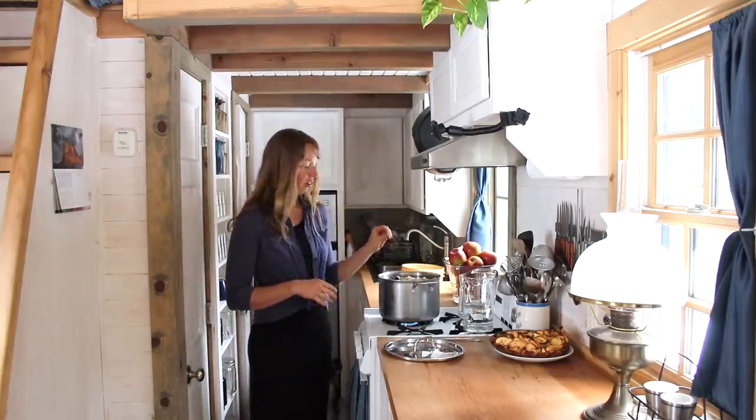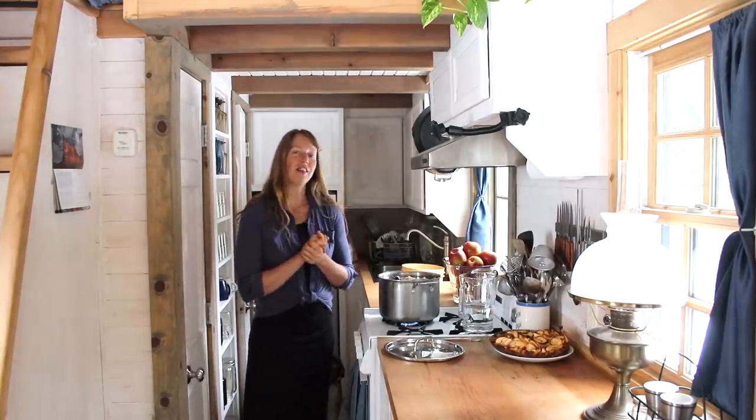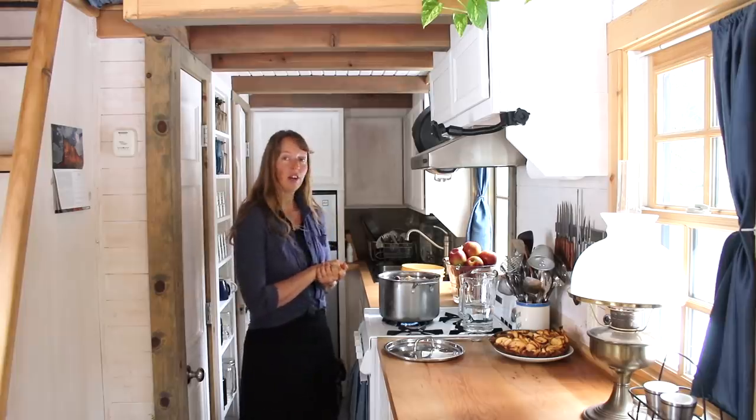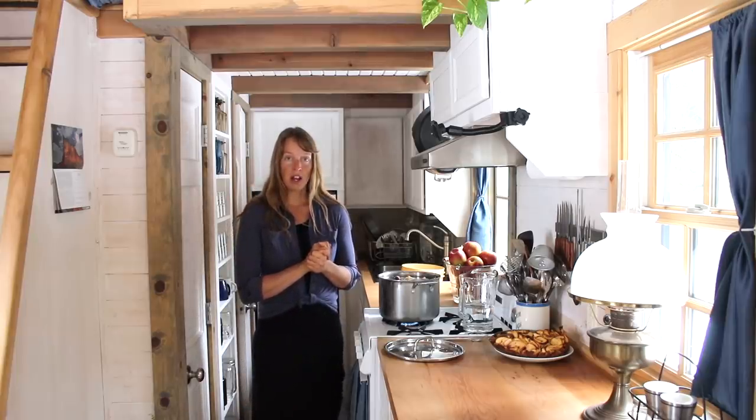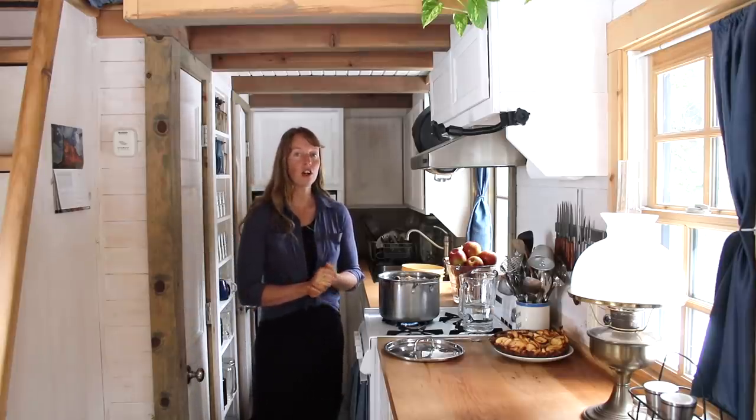Once it starts to just simmer, we don't want this to be a raging boil. We just want to get a couple bubbles and then I'm going to turn it on low. Here's the important part: I let mine cook for five days. You did not miss that — I said five days. In five or six hours, you have a good flavored broth for sure, and you could stop any time after that.